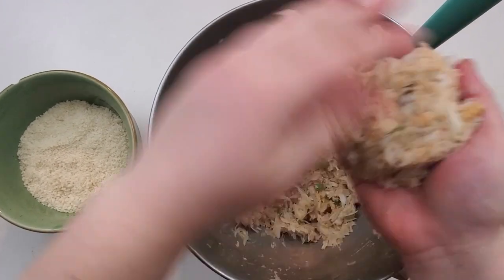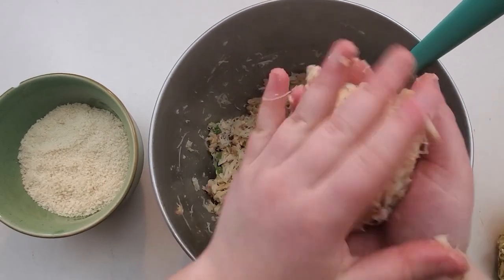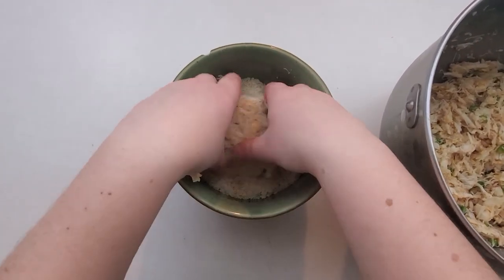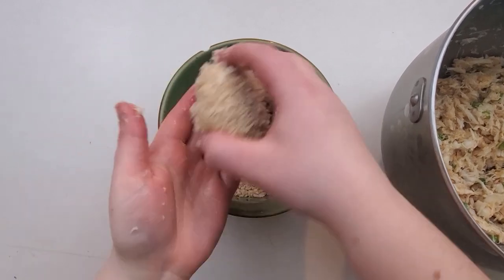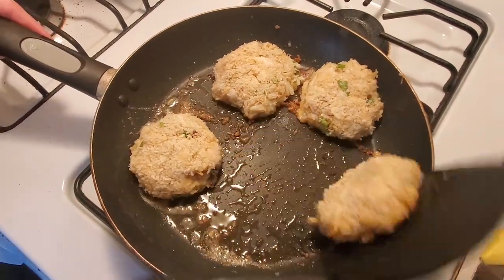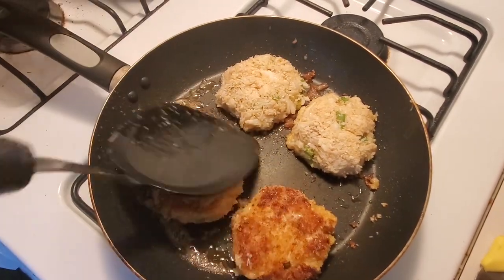So we're just going to shape them up and coat them in the panko breadcrumbs. Add a little bit of butter to your pan and fry them for maybe four to five minutes on each side on medium heat.